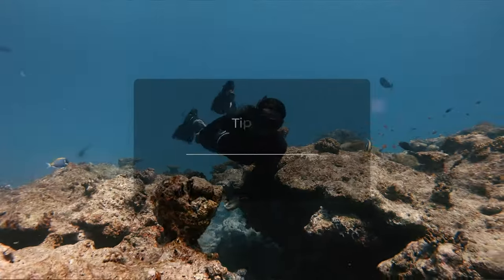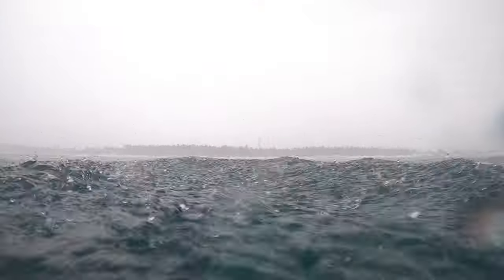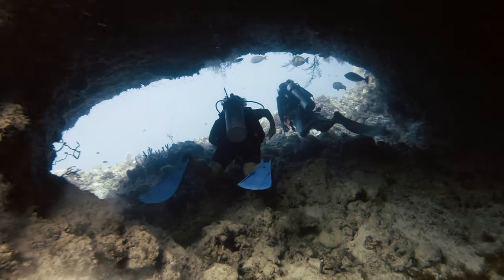The ocean is a beautiful but powerful entity and we have to be respectful of that power. Conditions can change in the blink of an eye and we have to be prepared accordingly. If you're diving, it's incredibly important that you always listen to your dive guide and avoid going into deco time. If you're freediving or snorkeling, never do it alone — always have a buddy with you to watch your back.